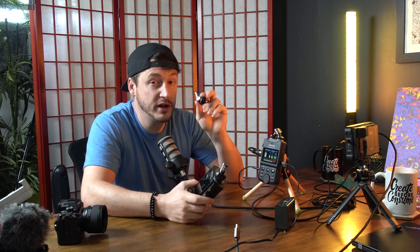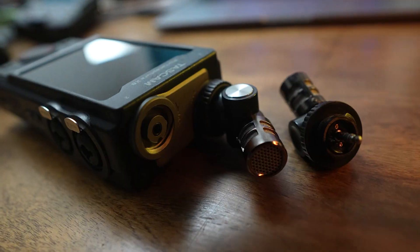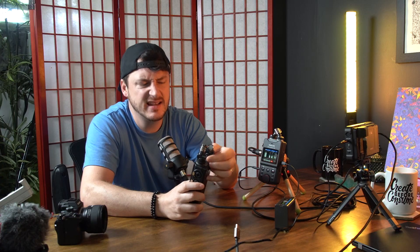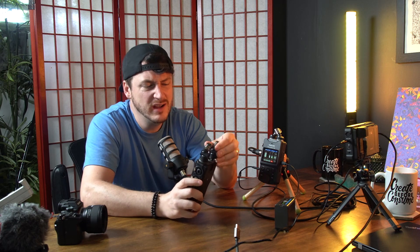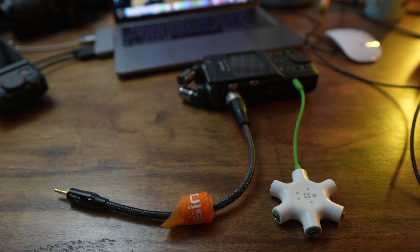One advantage of the X8 is that you can remove the built-in microphones, which you cannot do on the X6. But to be quite honest, I never really do that. If I want to hook up regular 3.5mm microphones, I just connect via cable to the XLR ports.